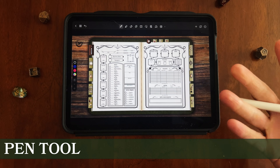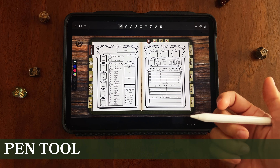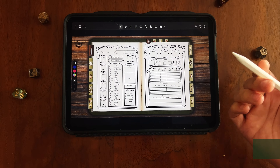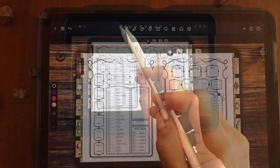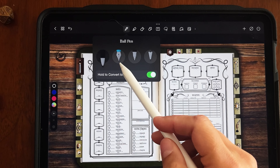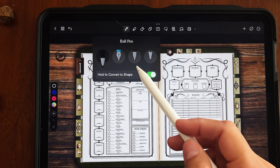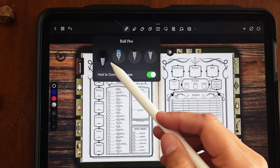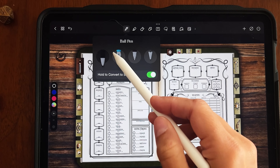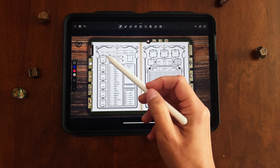Let's go over some basic functions of NoteShelf so you feel comfortable using this software. Starting with the pen tool — that's the very first tool you'll see. If you click on it, you can pick what kind of pen you want: a ballpoint, a stylus, a micron pen, or a pencil. Just pick whatever you like and test them out.